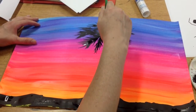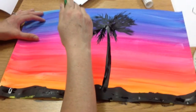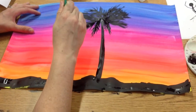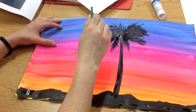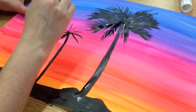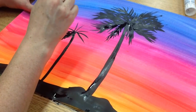Now you can make some skinnier ones that are a little shorter — those will be the ones that are in the distance. Same technique, but make everything a little smaller. Start out like that. You get the idea — just make smaller ones in the distance and bigger ones closer up.